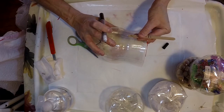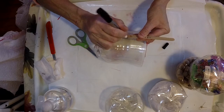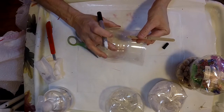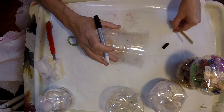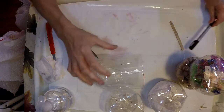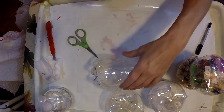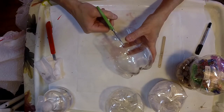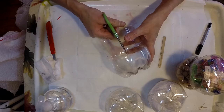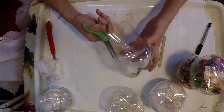When I say sweet spot, it's right where the curve starts to happen on the bottle — when you look at one, you'll be able to see it. So I've marked every other slot and now I'm just going to go ahead and cut down to the point where I marked.